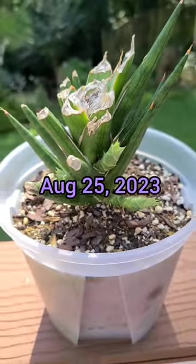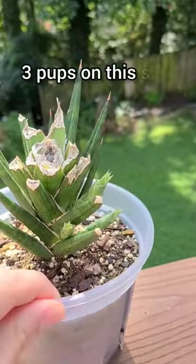After six weeks you will get multiple pups like this. There's one pup on one side and there are three pups on the other side.